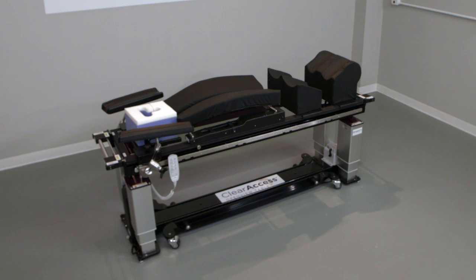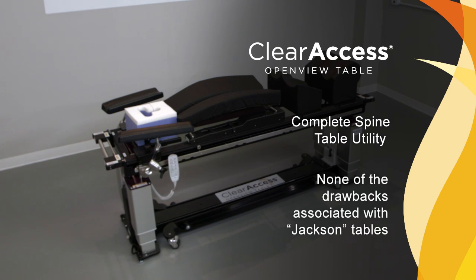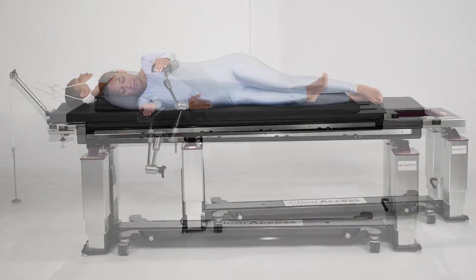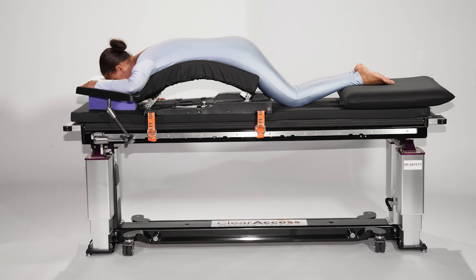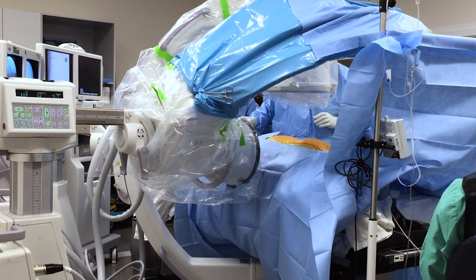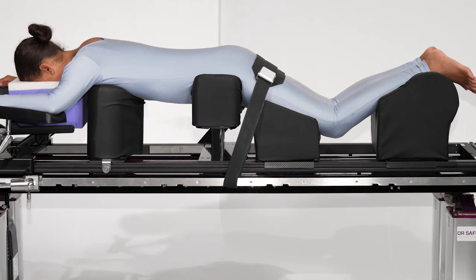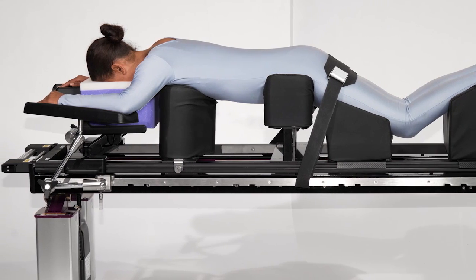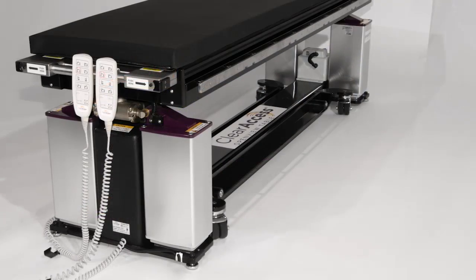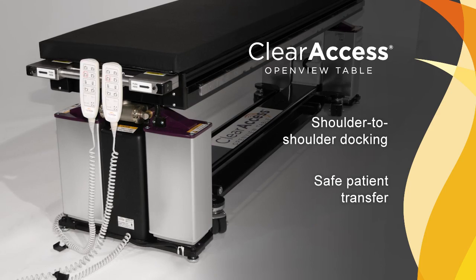The Clear Access spine surgery table by OR Safety was developed to maintain all of the utility of competitive spine tables — generically referred to as Jackson tables — while removing all notable drawbacks of those systems. The table maintains head-to-toe C-arm access for lateral, anterior and posterior spine procedures and can support the simultaneous use of two C-arms. While maintaining unrestricted C-arm access and providing target site radiolucency, the Clear Access table has a safe working load of 600 pounds and a noticeably more stable operating surface, particularly for heavier patients.